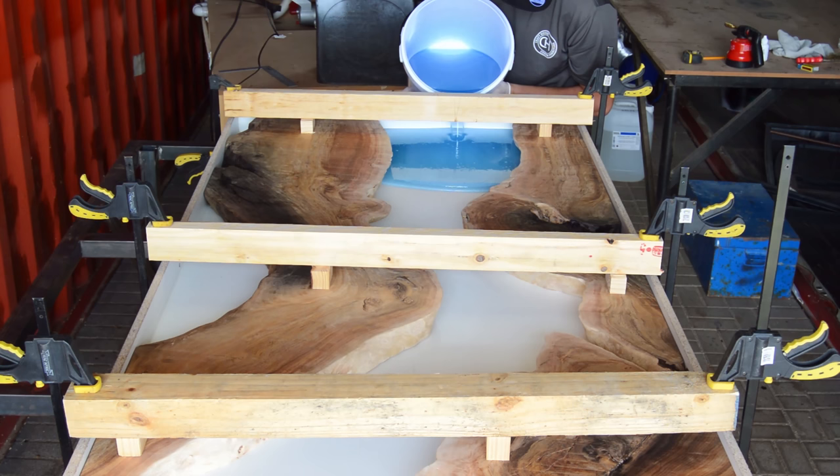Finally, we're getting to the fun part of this video — pouring our epoxy into our mold. With this specific epoxy I'm using, I can only pour 10mm to 15mm at a time. So for my total table, I'm going to do 4 pours.